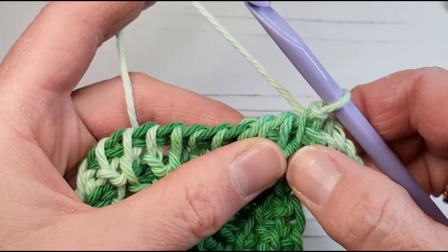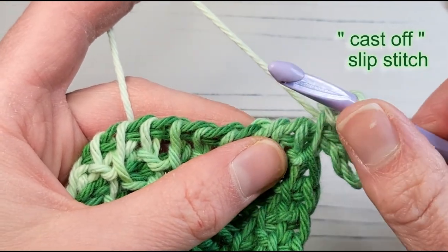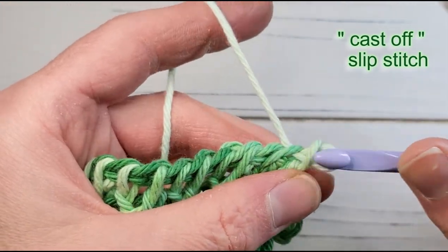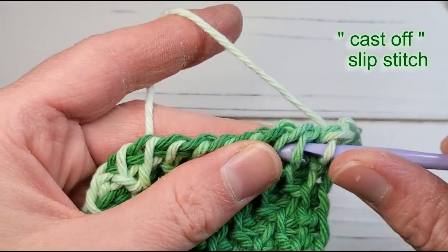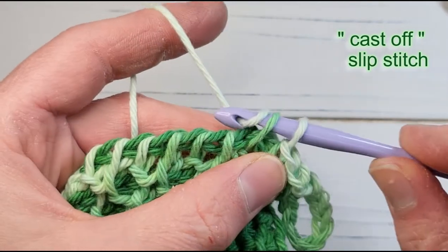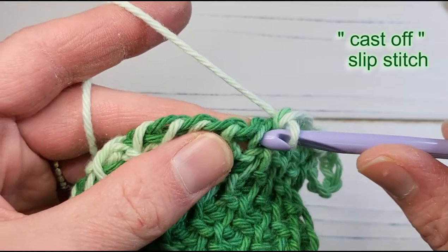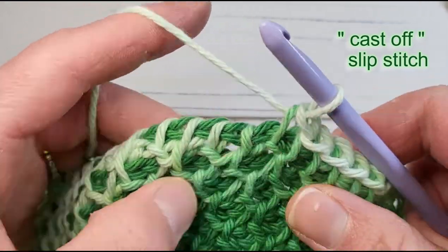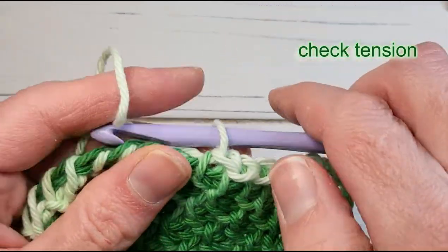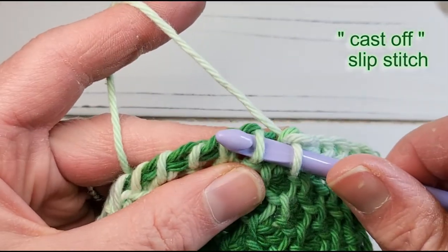Finally, to finish the project and make the top edge look exactly like the bottom edge, we work a slip stitch into each vertical bar across. I only recommend doing this for the dishcloth. Insert the hook in the usual way, yarn over and pull the loop through both loops. Slip stitch can be a little bit tight, so after working four or five, stop and take a look — make sure you're not creating a drawstring effect at the top. Compare it to the bottom and make sure the tension is similar.